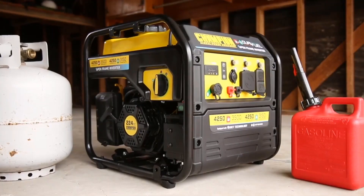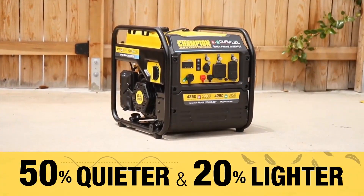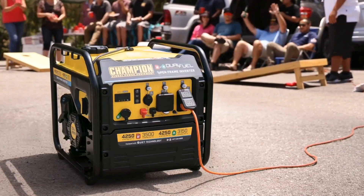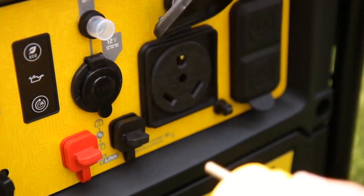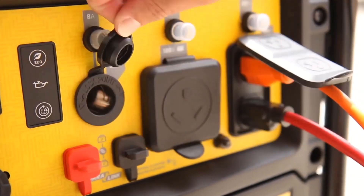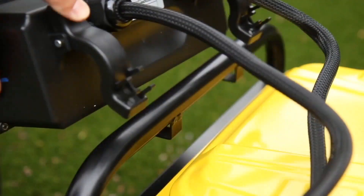Up to 22 hours runtime on gasoline, covered circuit breakers, and parallel ready. If you purchase the optional ParaLink parallel kit, you can increase your power output by connecting up to two 3000 watt or higher inverter generators.